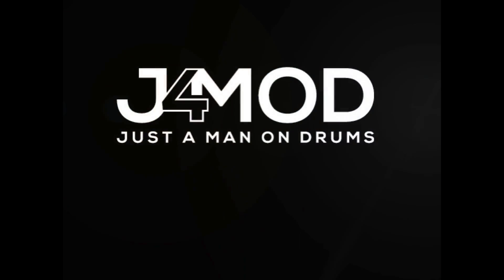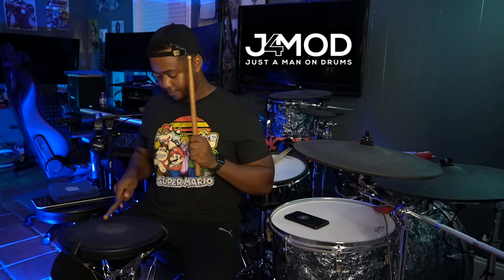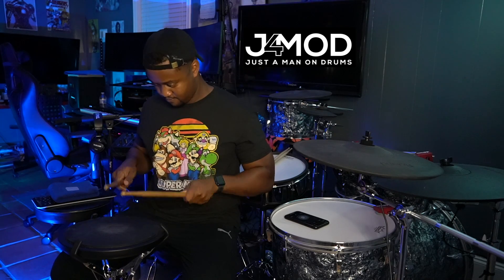What's up guys, Jay here. Today we're going to be working on the Paradiddle Diddle. First we'll go over the sticking. The sticking is as follows: it's right, left, right, right, left, left for the right hand, and then left, right, left, left, right, right for the left hand.